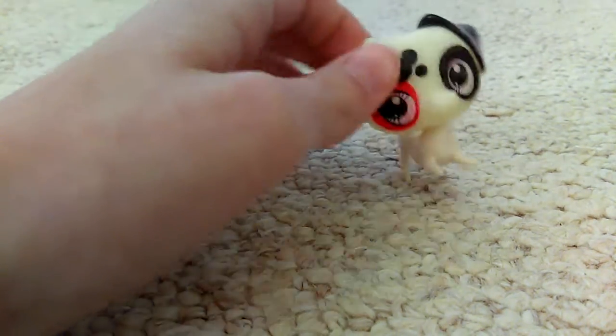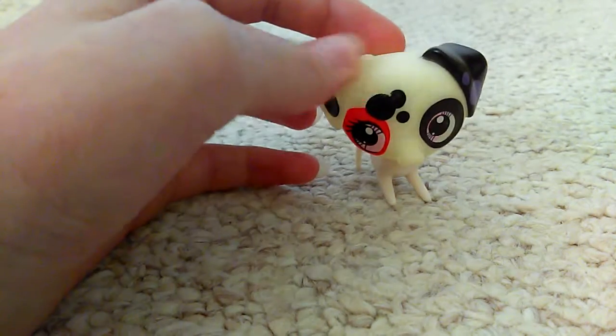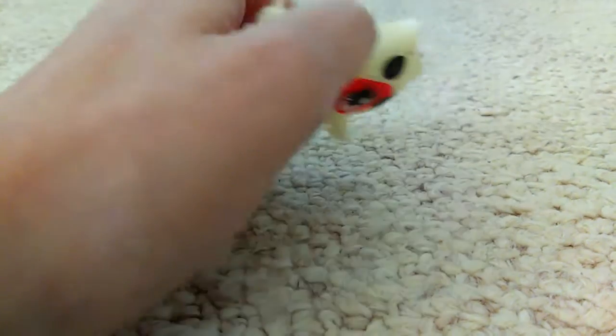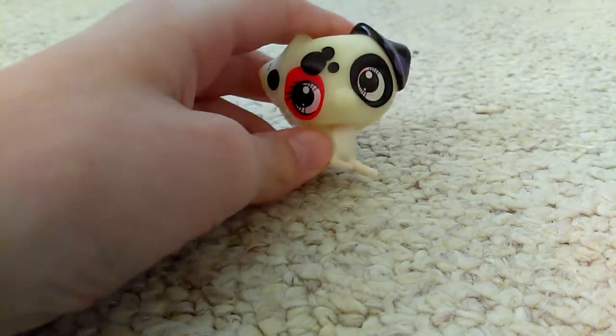This dog is a G3 LPS and it's a fake G3, which kind of makes it worse. They don't have holes, so it's probably easier to fake this one. Anyways, the first thing I notice...